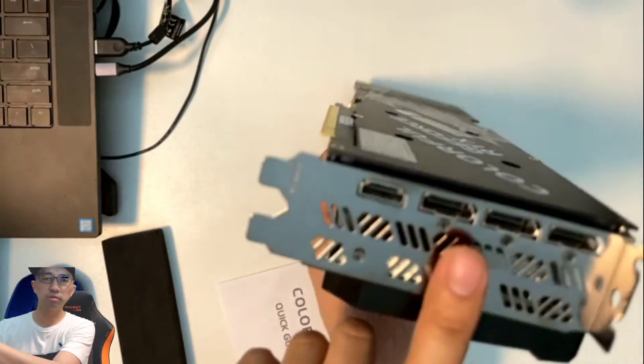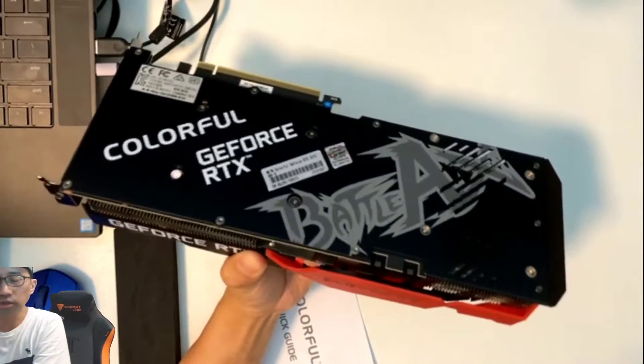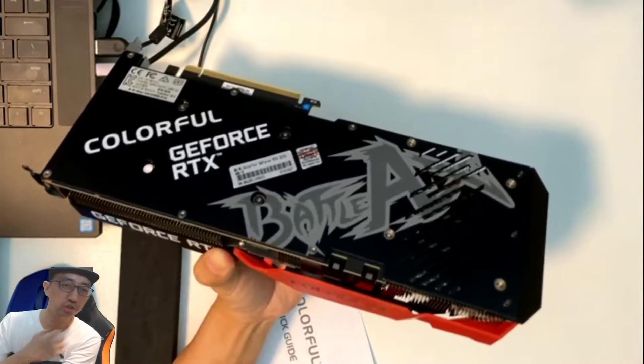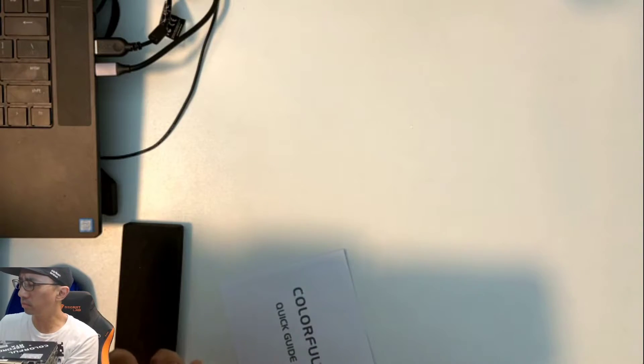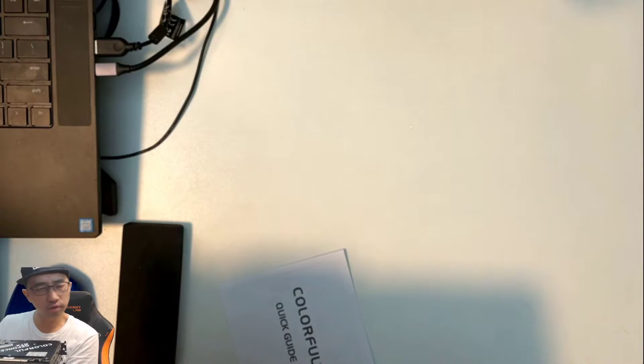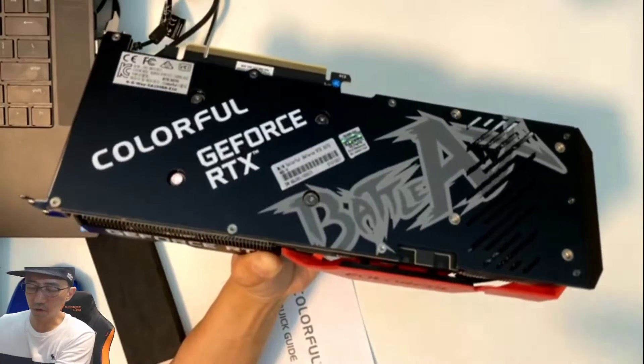It's got three DisplayPorts and one HDMI. This is a really good gaming card and also a pretty decent mining card. According to the NiceHash calculator, it could probably do somewhere between ten to fifteen dollars USD per day in mining, based on the current Ethereum price — which is crazy.